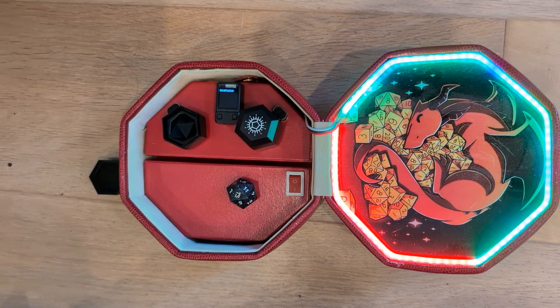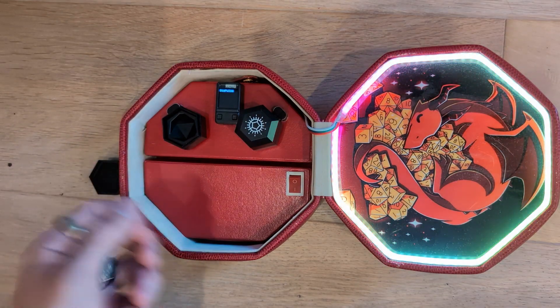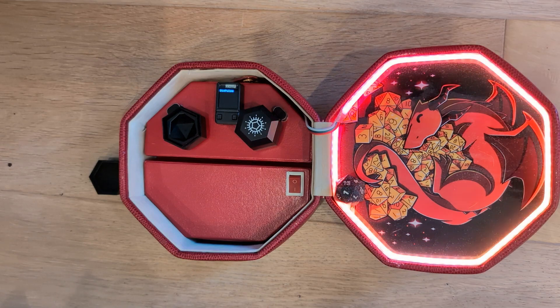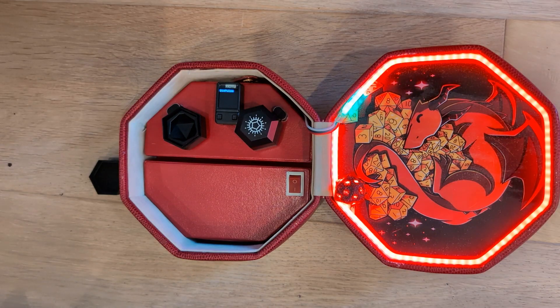This controls the type of effect that happens when the dice rolls. Right now it's a pulse — you can see it has a little pulsing while it's waiting for you to roll, and then it shows different colors depending upon the value of the roll.